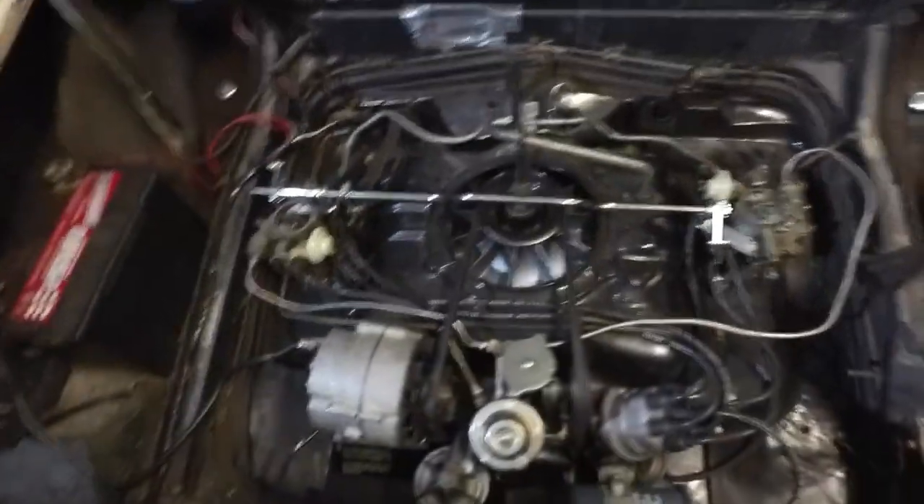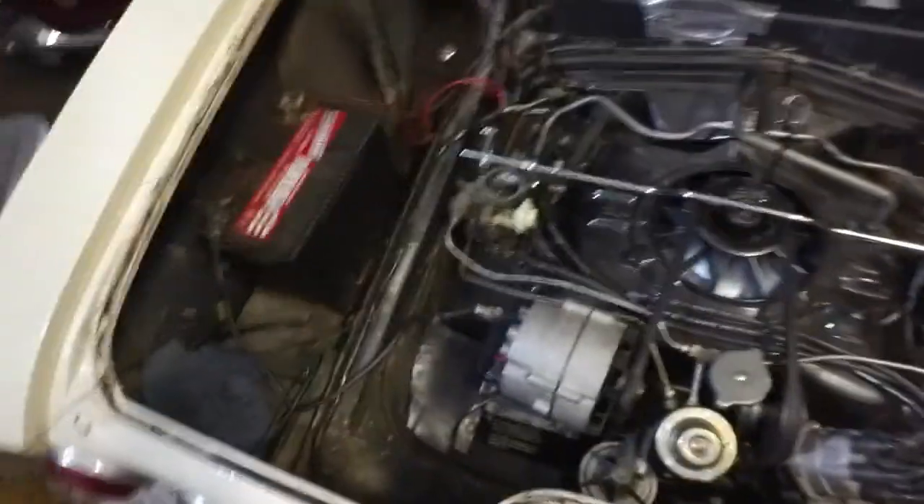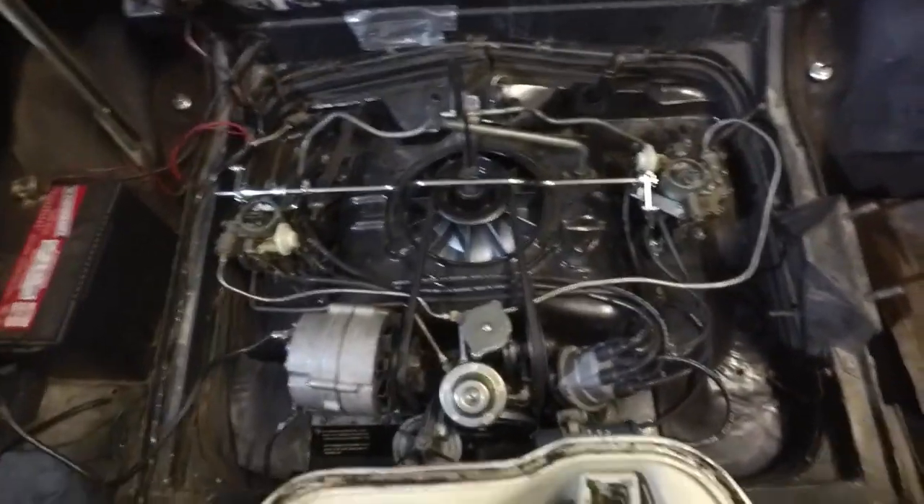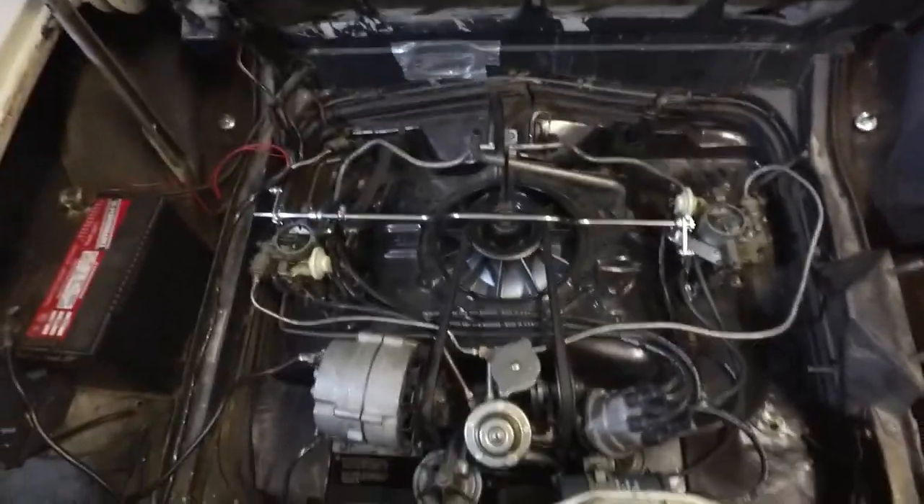Hi, Chess Cain here. We're going to go over a couple things when you have your Corvair engine and you're working on it — a couple issues to identify as far as improving the cooling on the engine.